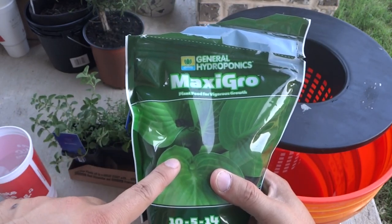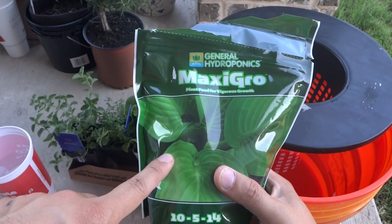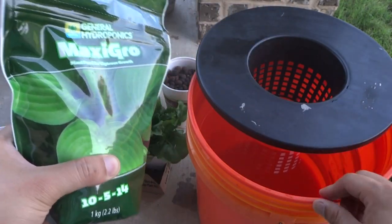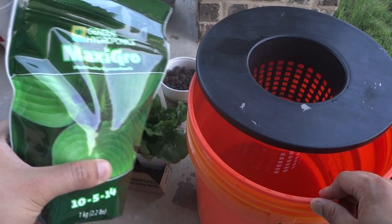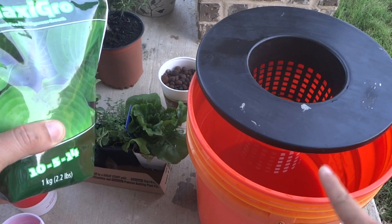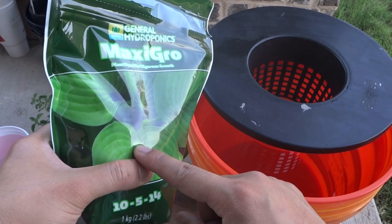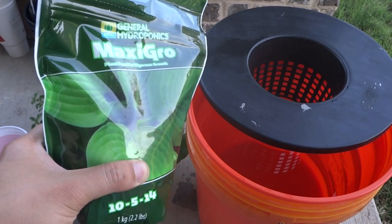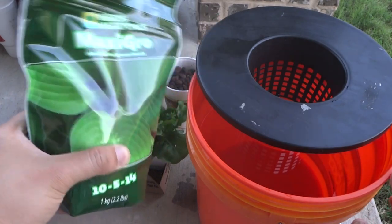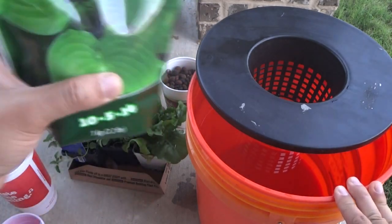This is a Maxi Grow 10-5-14 NPK. The reason I love using this is because you don't have to adjust pH — it has a pH buffer, so you can just add it to your water and it automatically adjusts the pH for you. In Texas, my tap water is around 7.8, and one teaspoon per gallon of this will bring it down to around 5.9 to 6.0 pH. It's very easy — that's why I like to use it.